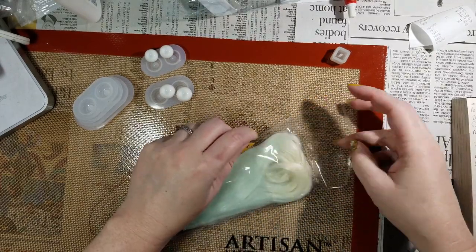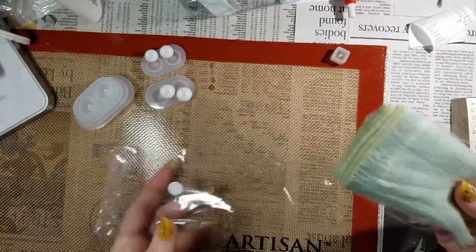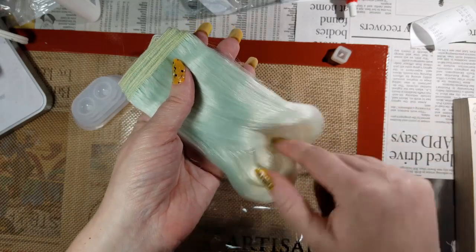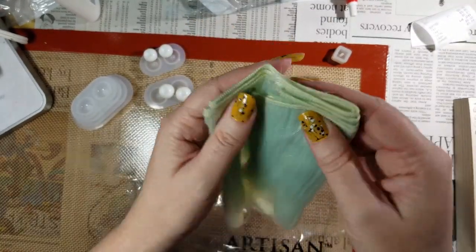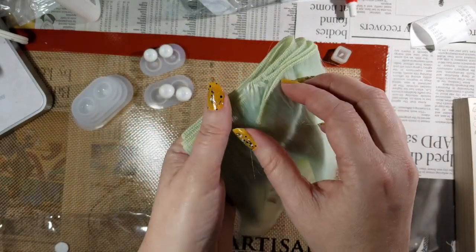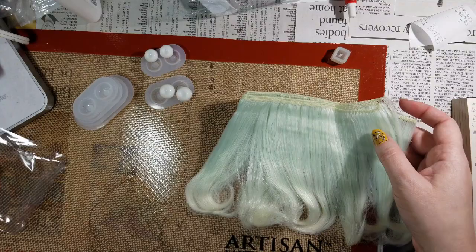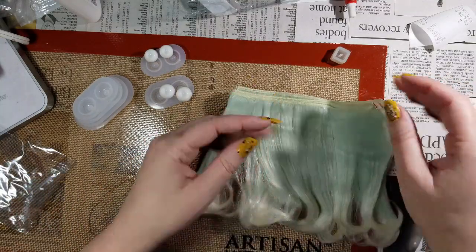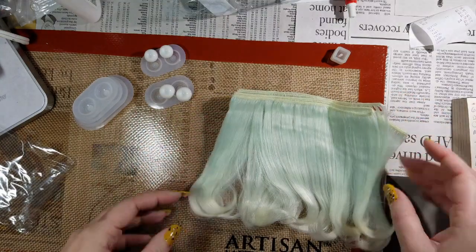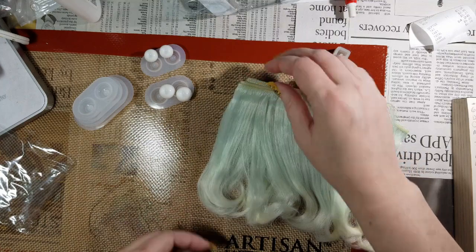I haven't pulled it out of the package yet, so let's find out how it feels. The curls at the bottom are supposed to be there. The '15 Star 100' in the listing — that's literally all it said in the description — I think actually means 15 centimeters by 100 centimeters. I'm not going to try to unfold the whole thing because my camera doesn't zoom out that far.